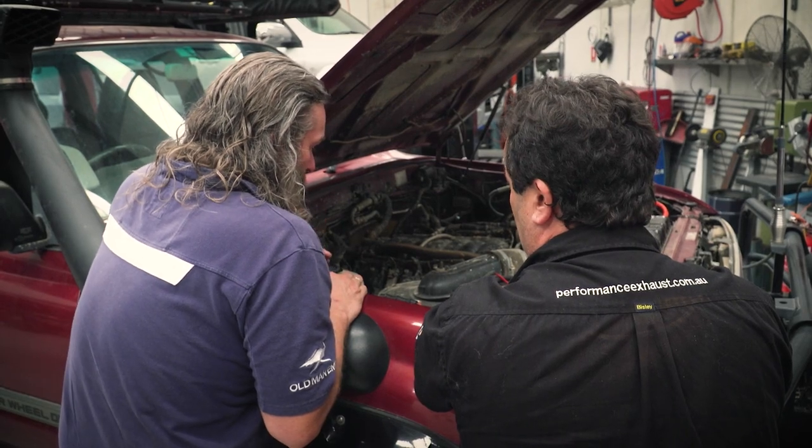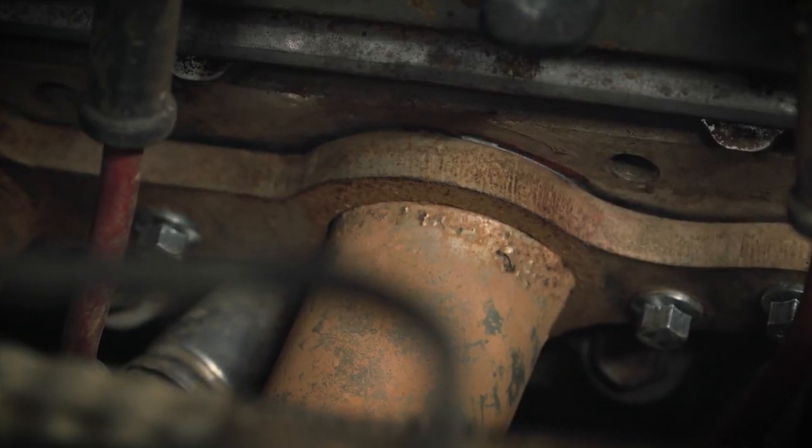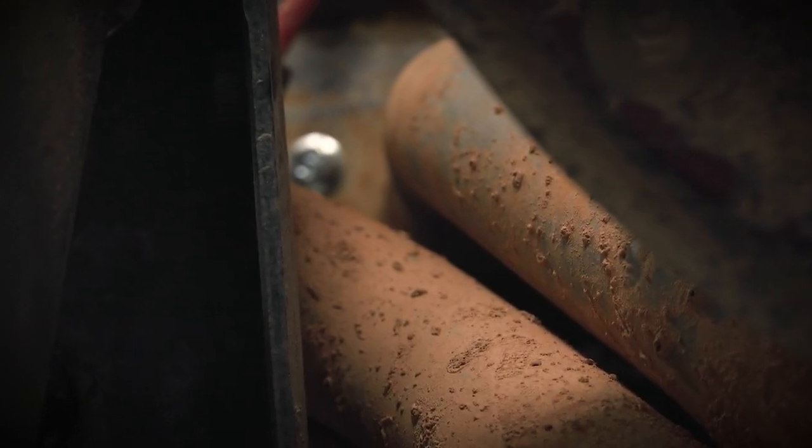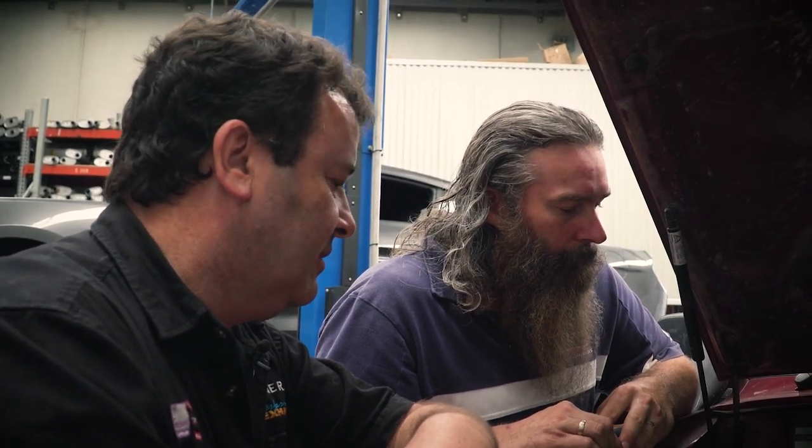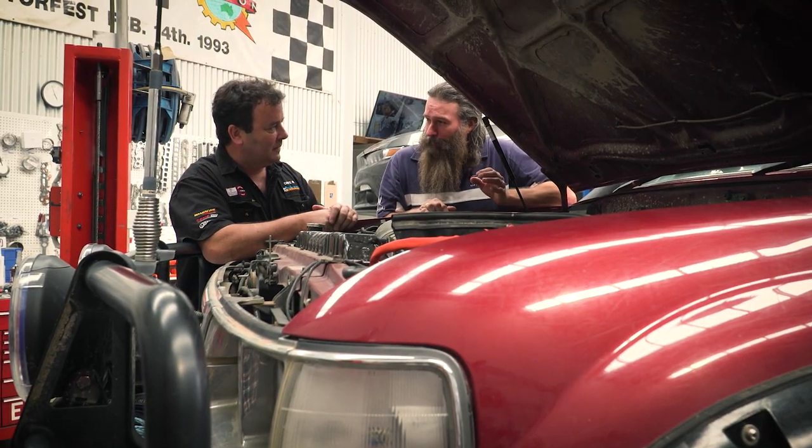So the extractors are still good — just new bolts and a new manifold gasket and away we go. Because you spent the extra time and got them HPC coated, the ceramic coating gave a lot more life to the extractors, so that was well worth the effort. Alright, so extractors are done, no more leaking.